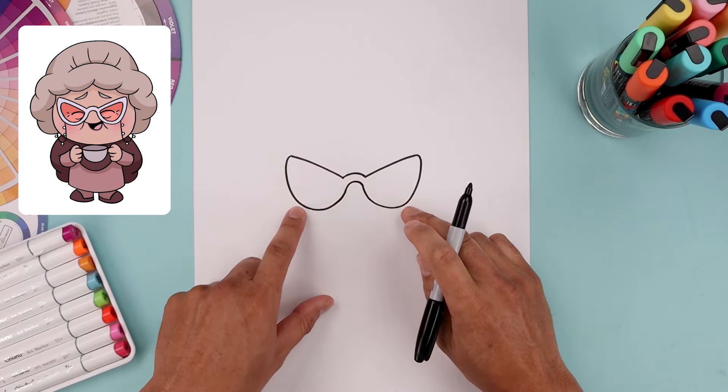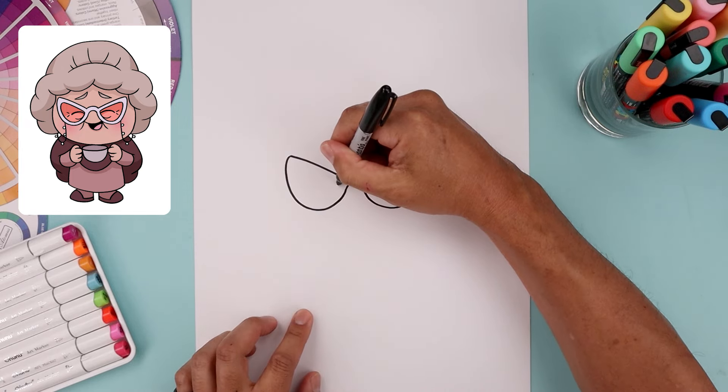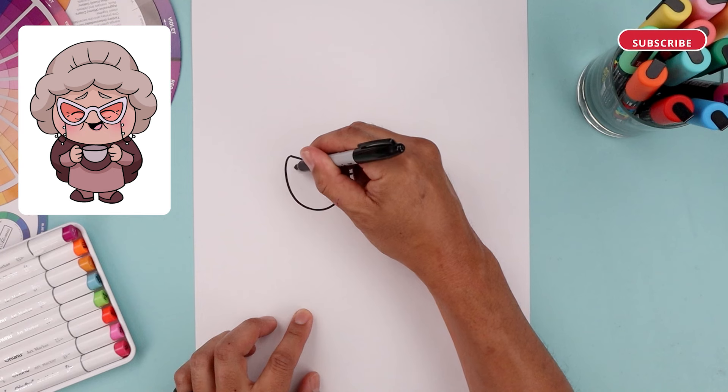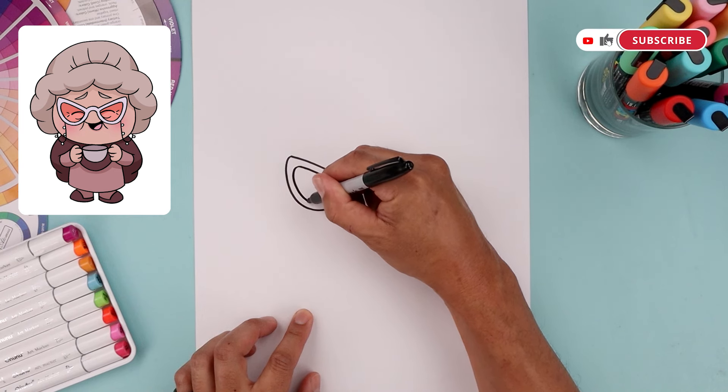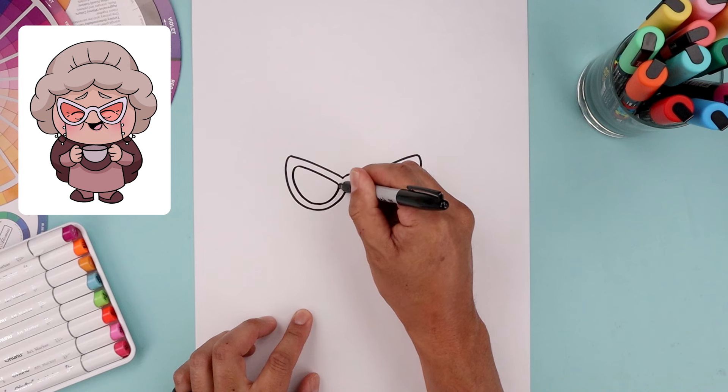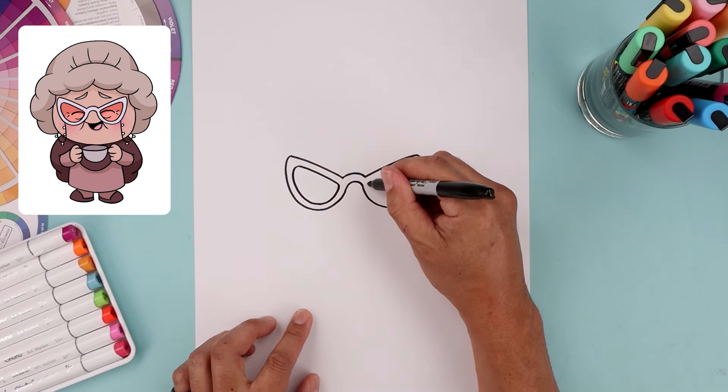Now I want to trace the frames along the inside. So let's start from the left, pull that same curve going up and then out. Just going to round up the end, come down across the bottom, and then back up on the inside. And do the exact same thing on the right.